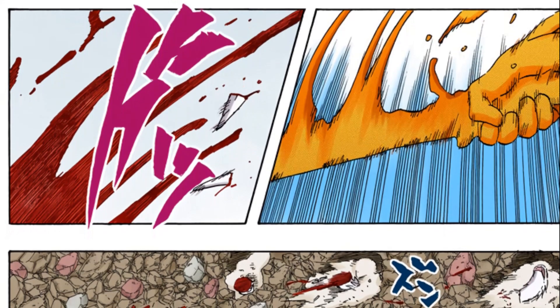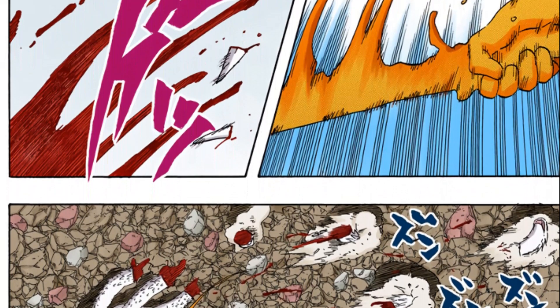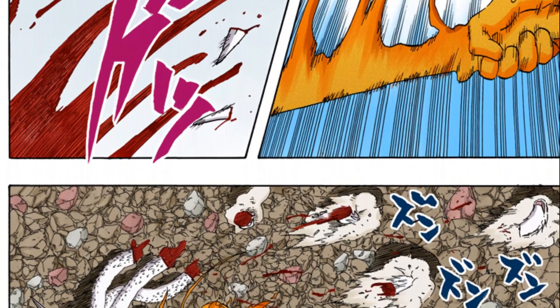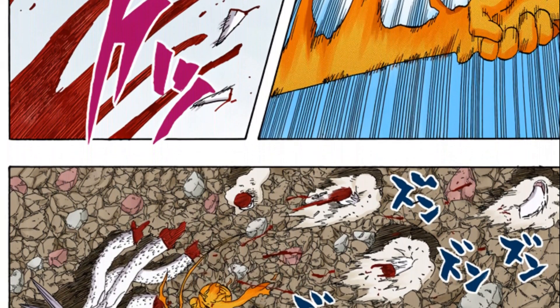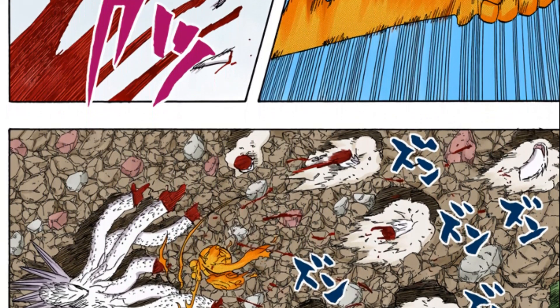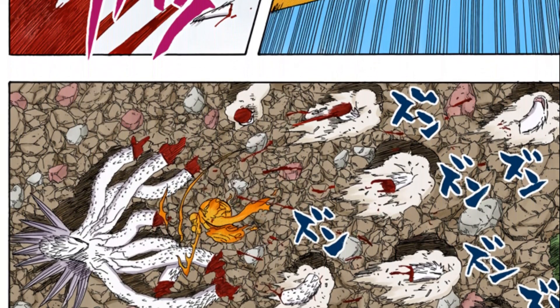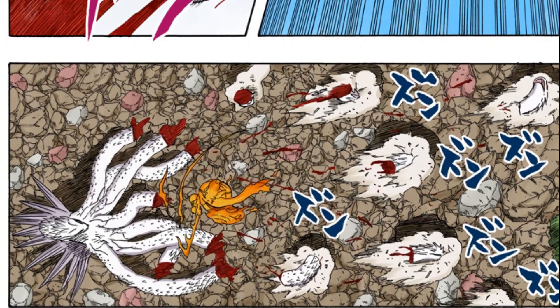It's clear that the Totsuka Blade cannot seal everything it touches — it has to aim for the direct body of the target. Otherwise, Itachi would have simply sealed Orochimaru right away upon making first contact with the snake head, instead of cutting it off. It would have been much easier.